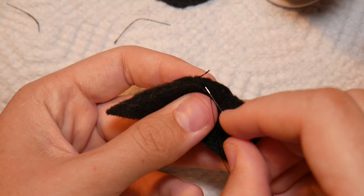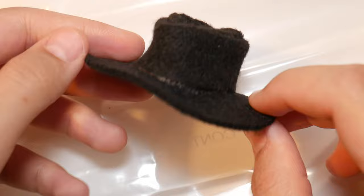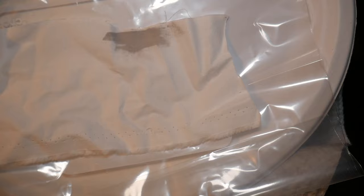Next, for his hat, I followed my Froggy Stuffs fedora hat tutorial and made it out of black felt. I didn't have gray fabric for the strip, so I just painted some white fabric gray and glued it on.